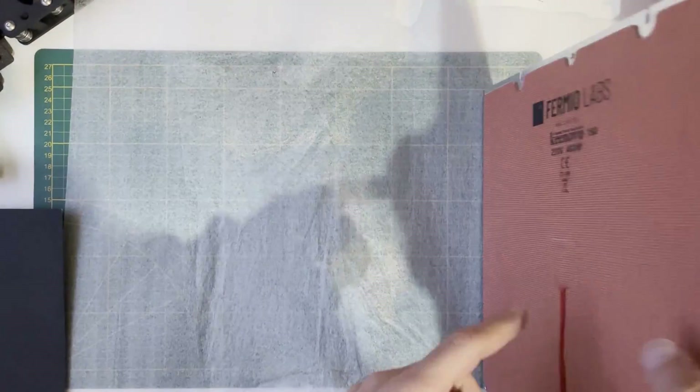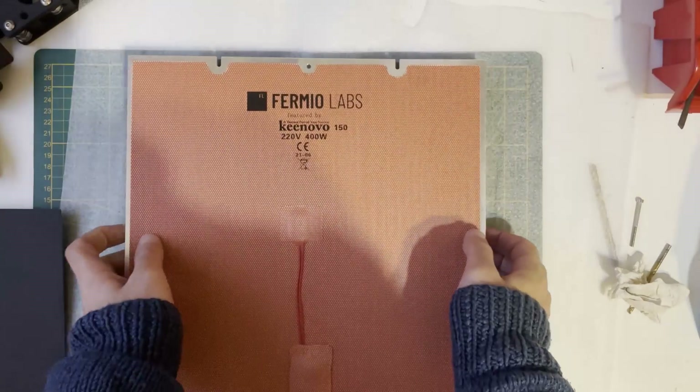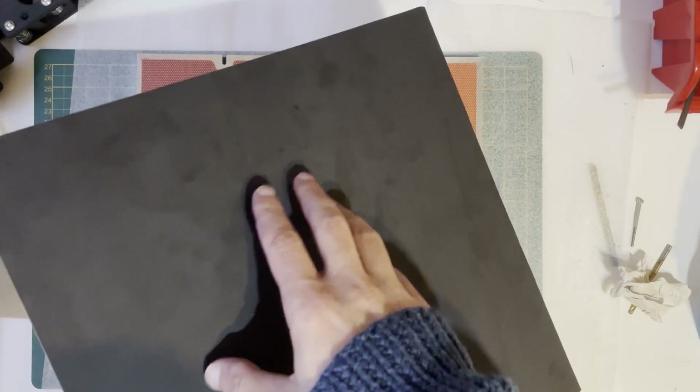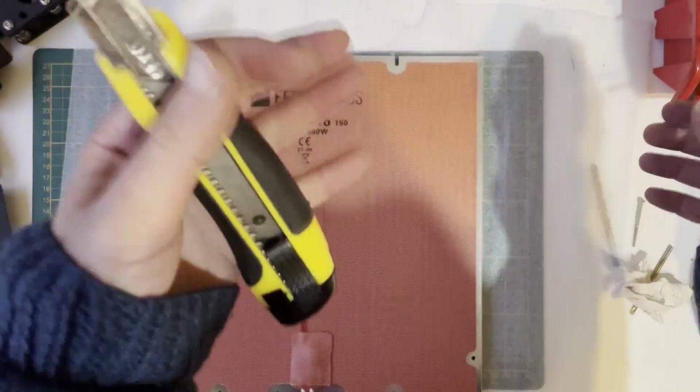The magnetic sheet and the silicone heat mat have stuck to the aluminum bed. Like I mentioned before, the magnetic sheet and the PEI are longer and wider than needed. So what I did — I cut the excess with a knife.